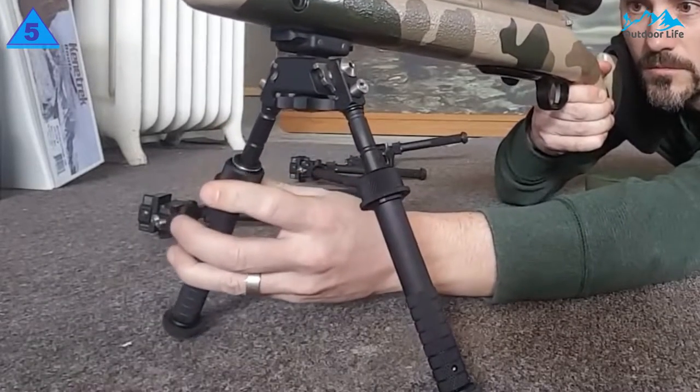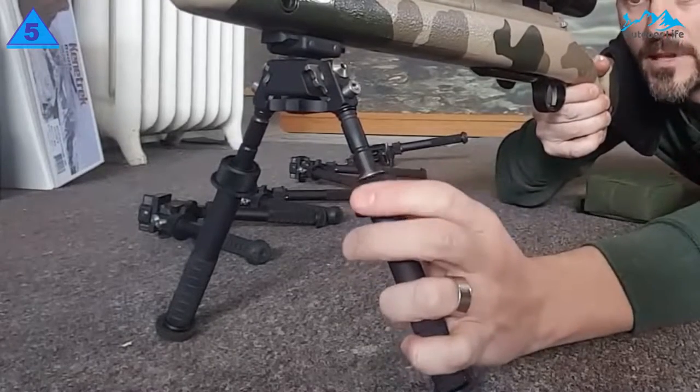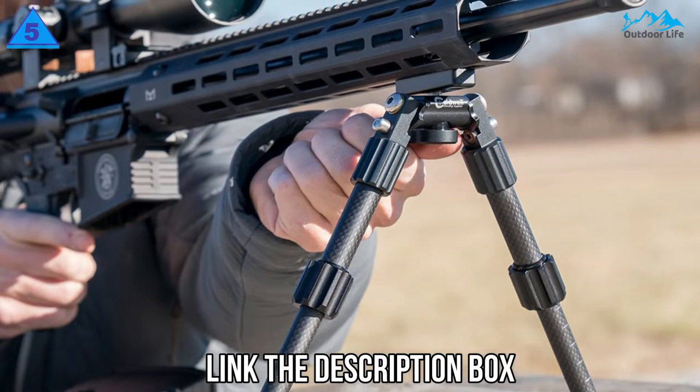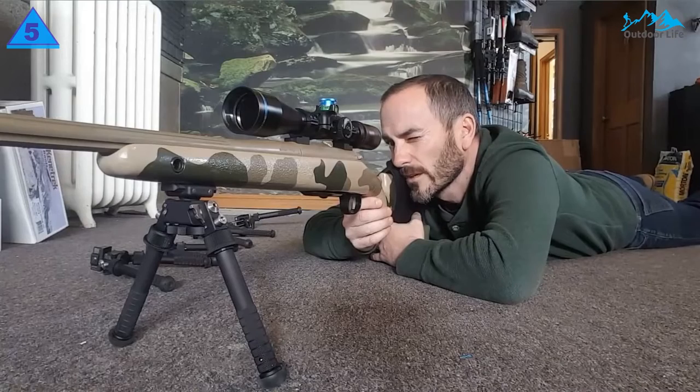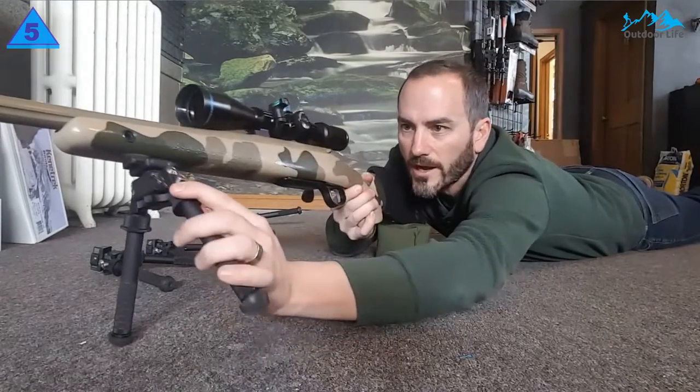If you are in for precision long-range shooting, then you should definitely give this tool a try. It offers great tilting and panning and is military-grade selected, perfect for precision sniper rifles. This is a great bipod for long-range shooting and is a high-quality option perfect for snipers.